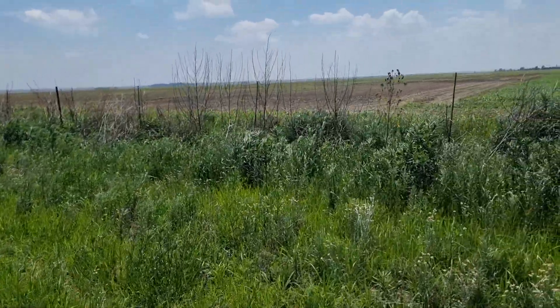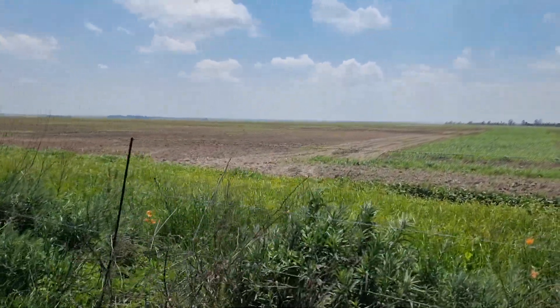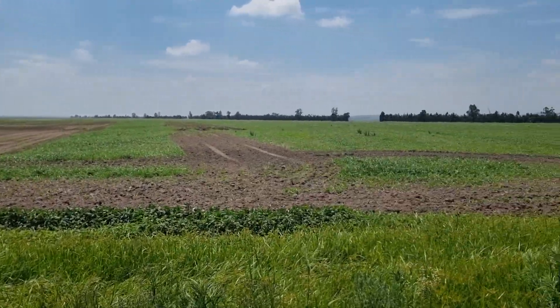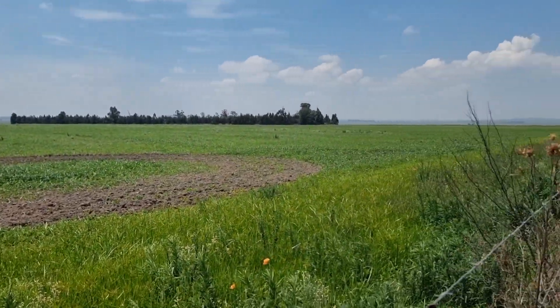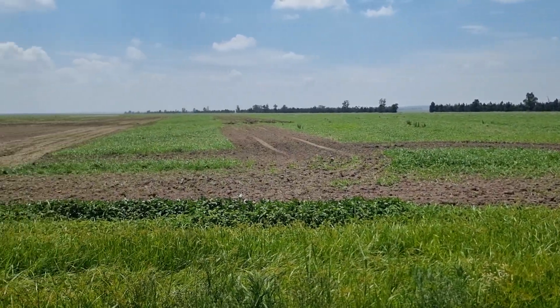The guy working on this farm reckons no-till doesn't work. So I'm really happy for him with the way that his conventional tilling methods are going at the moment.